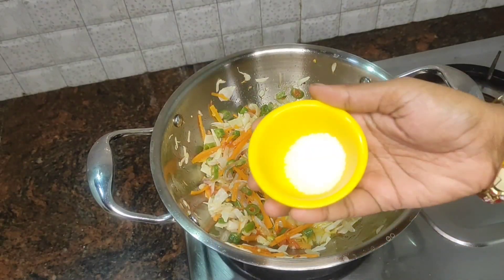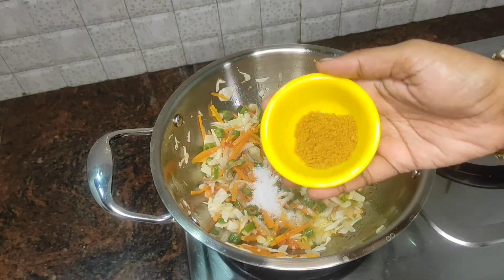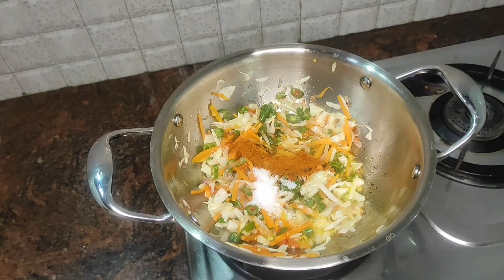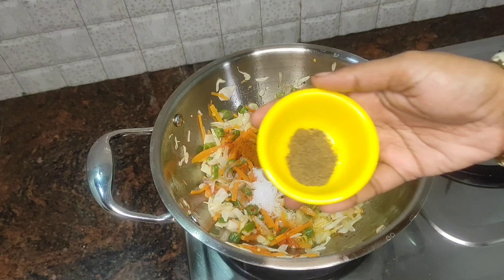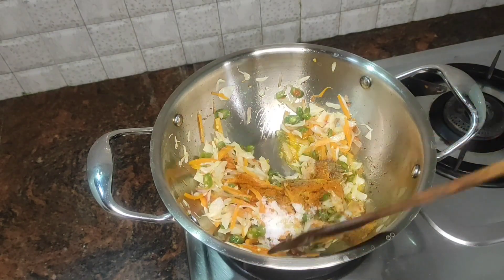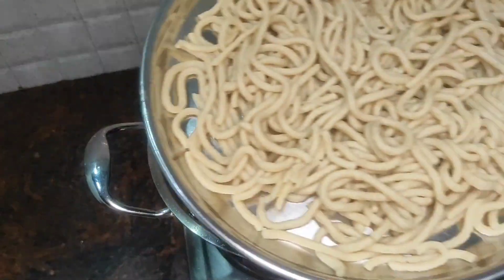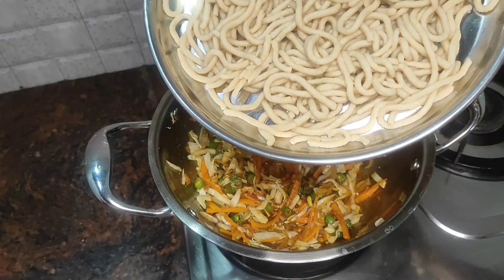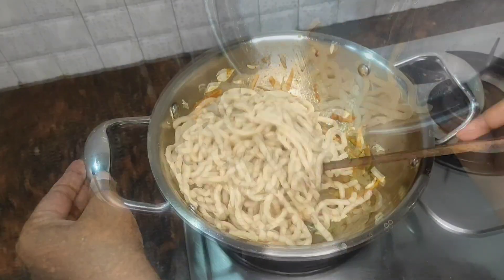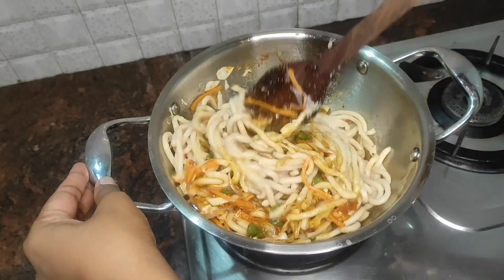Let's add some sauce. Add 1 spoon of hot sauce, add 1 spoon of pepper, add 1 cup of hot sauce. Let's add the noodles to the sauce.